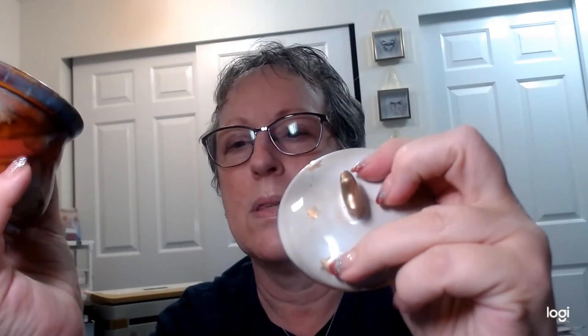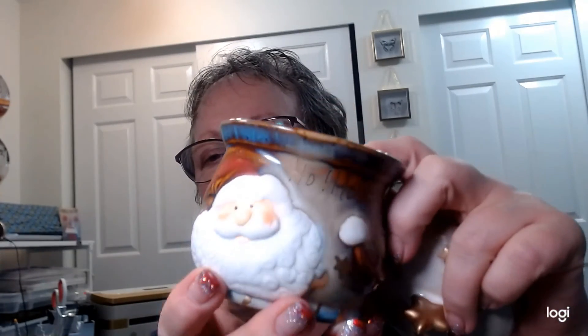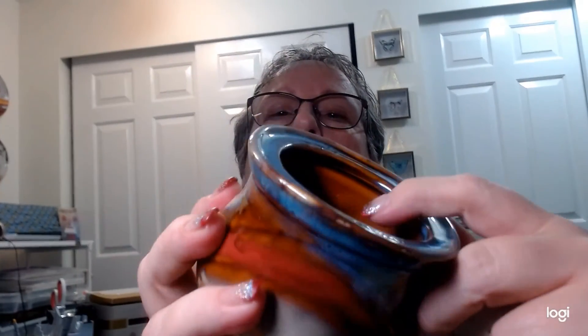I knew there was something else — I got this little pot for two dollars. I served olives in it today. It's a little Santa pottery piece with a lid — I love that glazed old pottery look. It says 'Ho Ho Ho' in gold and his little hat goes all the way around.